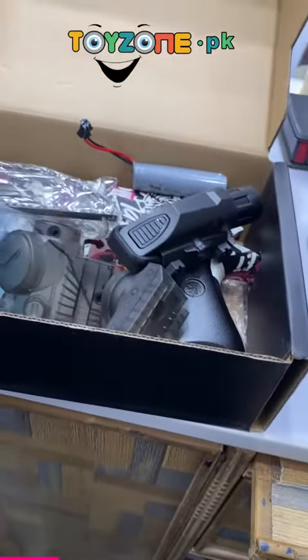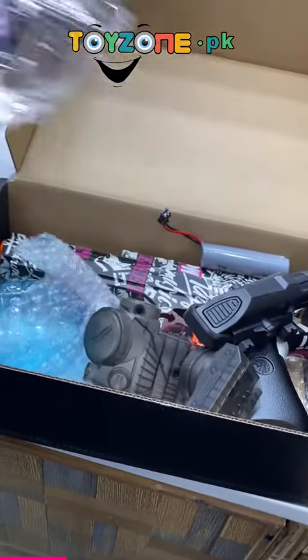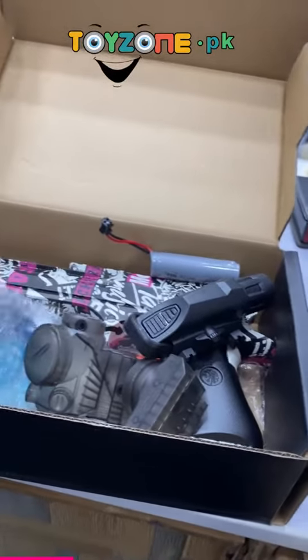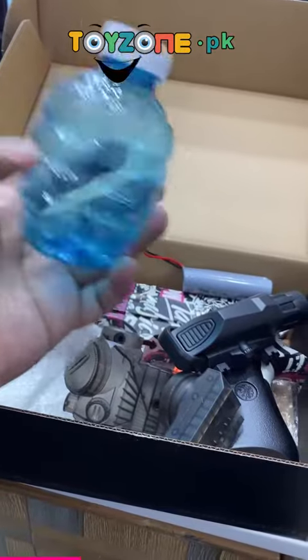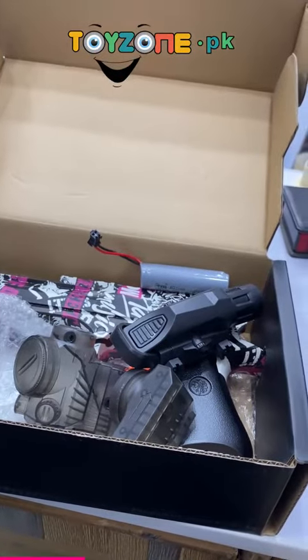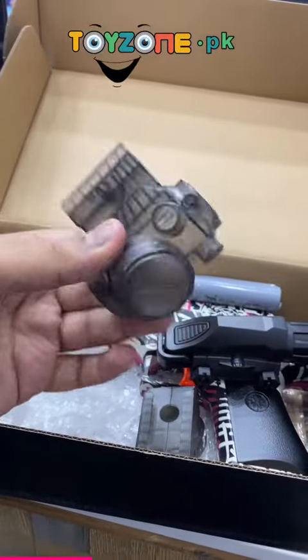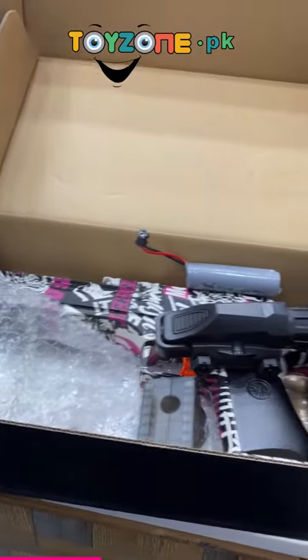I have opened this box and you will see that there are glasses in so that your eyes don't get hurt. This is our container which is on our actual gun. We have another container that you can switch. This is in hard plastic — it is very amazing quality.